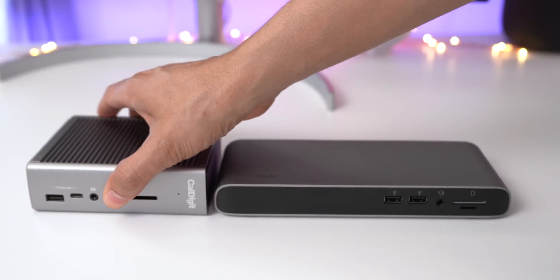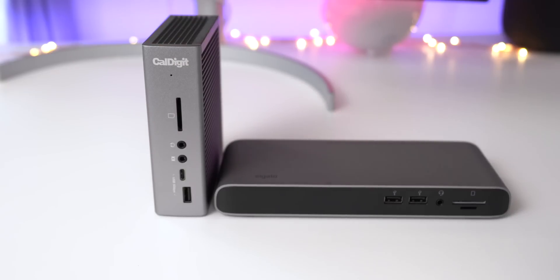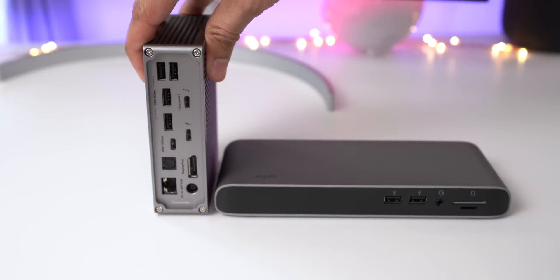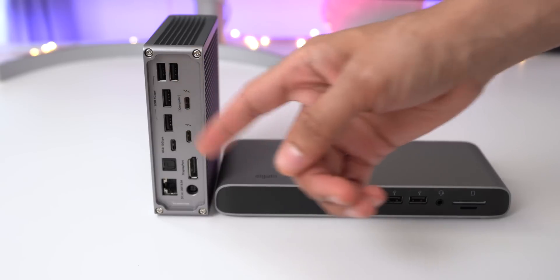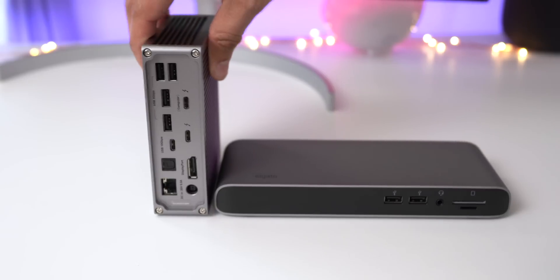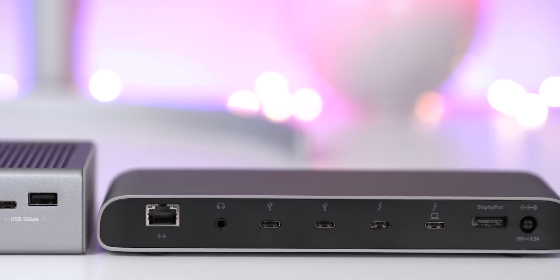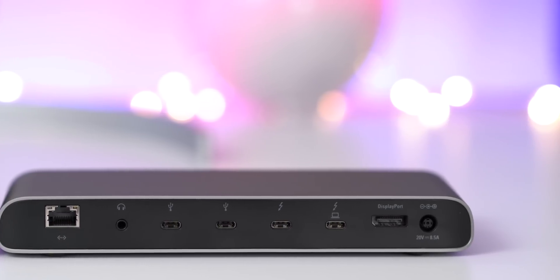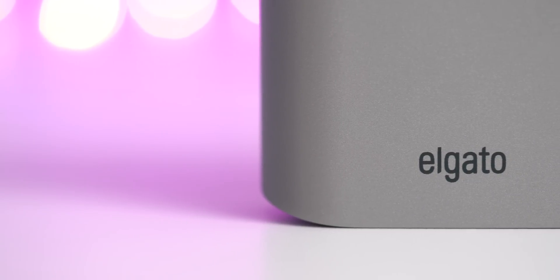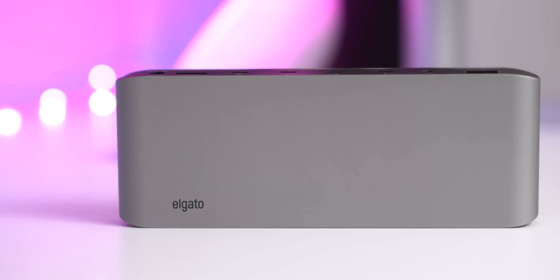So the conclusion is this: the Elgato Dock is a good dock. It allows you to connect to multiple 4K displays or a single 5K display. It also has decent build quality, although the CalDigit TS3 Plus has much better build quality and more flexibility — it can be oriented vertically or horizontally, has an additional three USB Type-A ports, and optical audio. However, the CalDigit doesn't have the extra USB Type-C 3.1 Gen 2 port and doesn't have microSD either. The Elgato Thunderbolt 3 Pro Dock is a solid product that I think will make most users happy, but it is pricey at $350. What's your favorite Thunderbolt 3 Dock? Let me know down below in the comment section. This is Jeff with 9to5Mac.